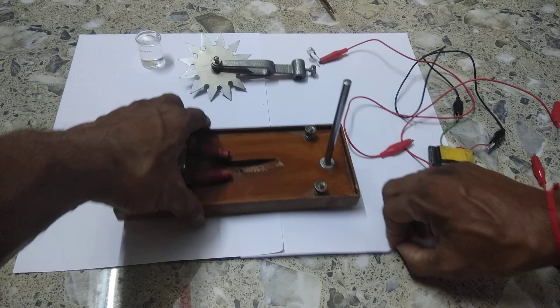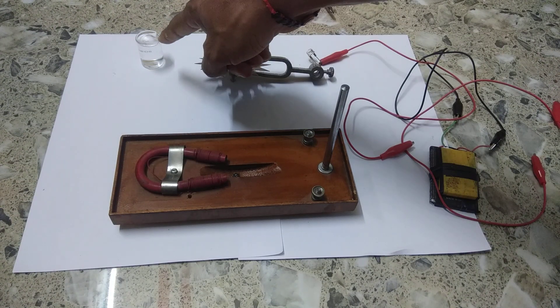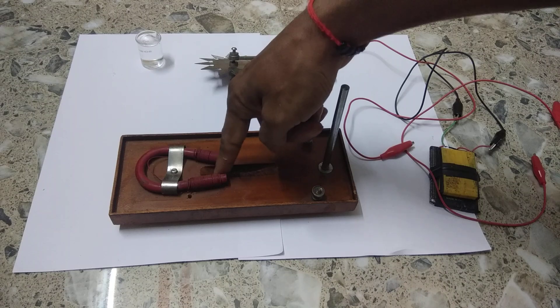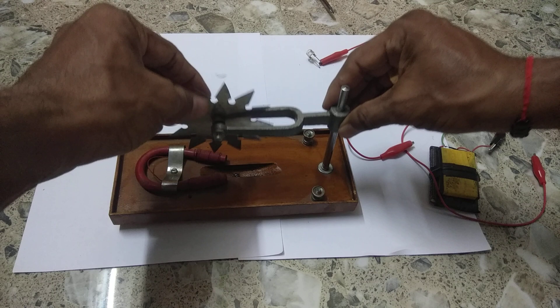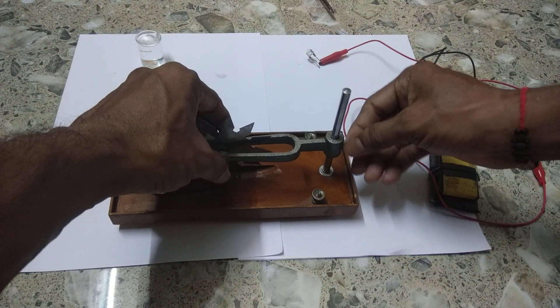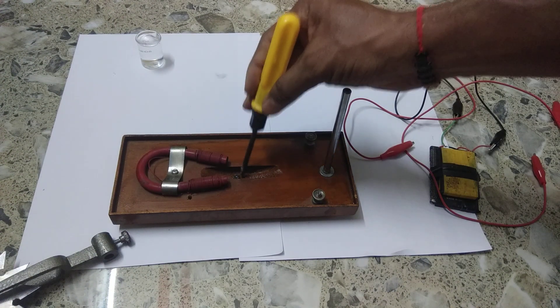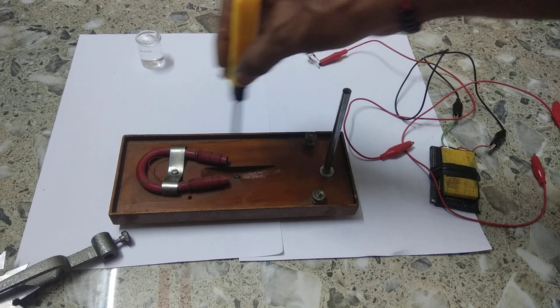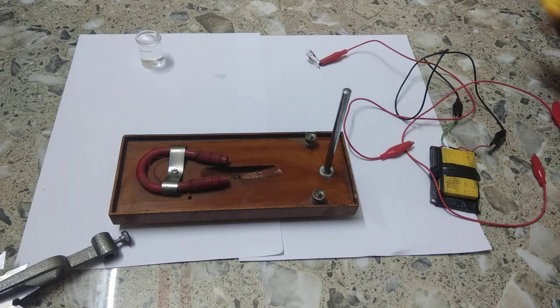These are the parts of Barlow's wheel. You see this is mercury, and mercury is a good conductor of electricity. We put mercury here, and when we put this Barlow's wheel and touch the mercury, the mercury completes the circuit through this point — it touches this screw — and the Barlow's wheel revolves. This is our cell or battery.